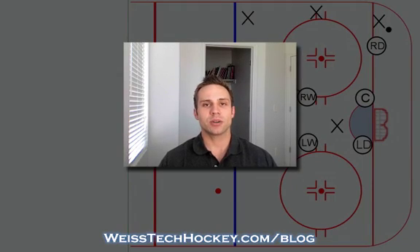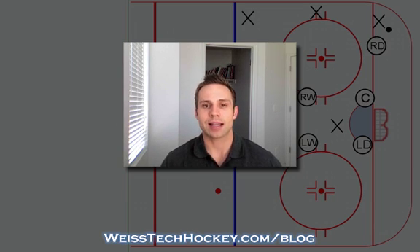What's up everybody? Jeremy Weiss here with Weiss Tech Hockey. In a previous video I showed you the Box Plus One defensive zone coverage setup, and at that point I mentioned that it was a really good introductory defensive zone coverage system for youngsters or players that maybe hadn't had a whole lot of experience with positional play and defensive zone coverage setups in the past.